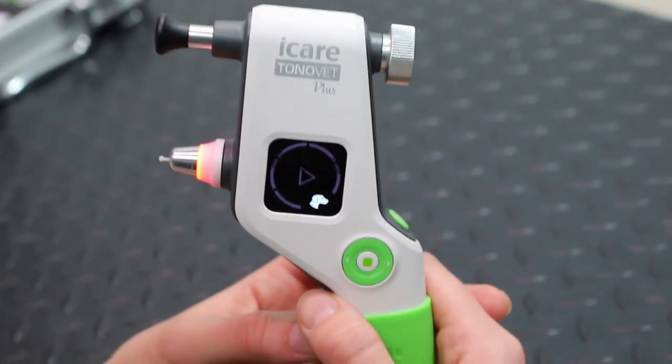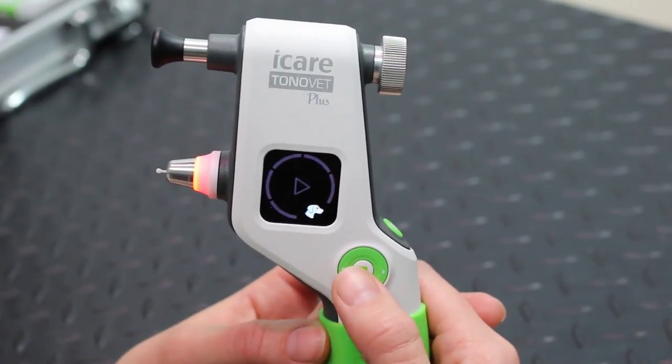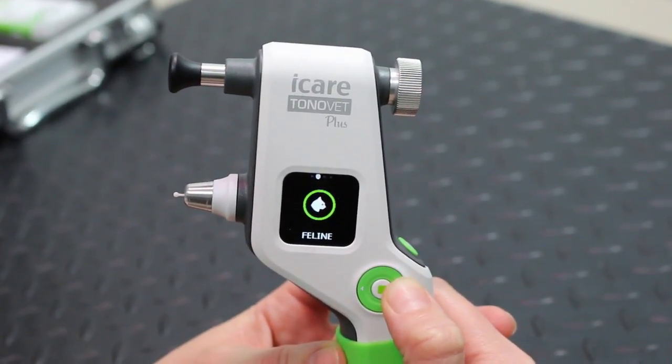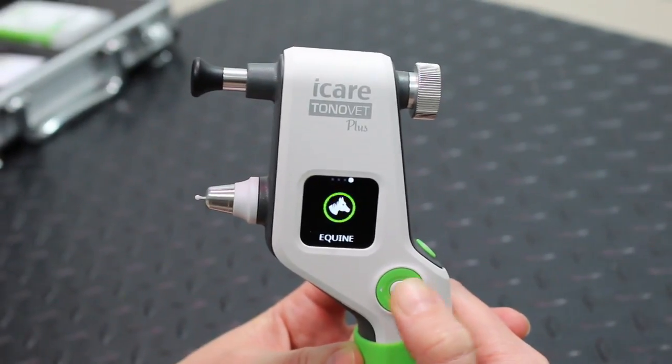When the Eye Care Toner Vet Plus is first turned on, it comes up with the species that it's currently on. To change between species, it's simply a case of scrolling through the menu: Canine, Feline, Lapine, and Equine.